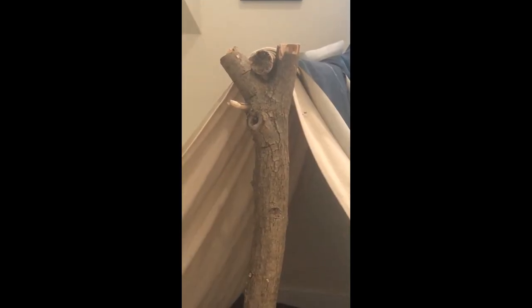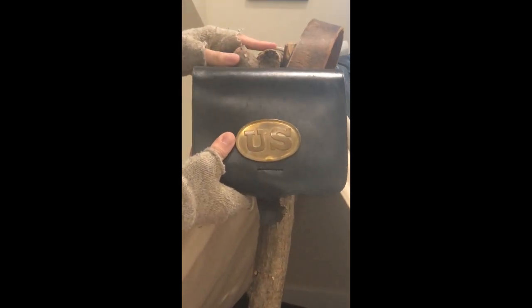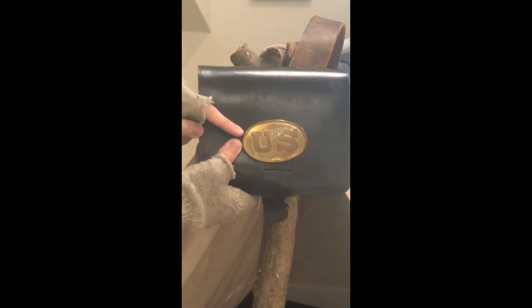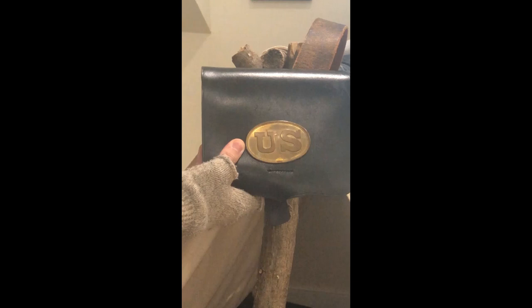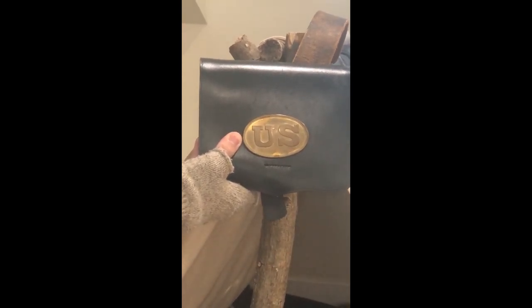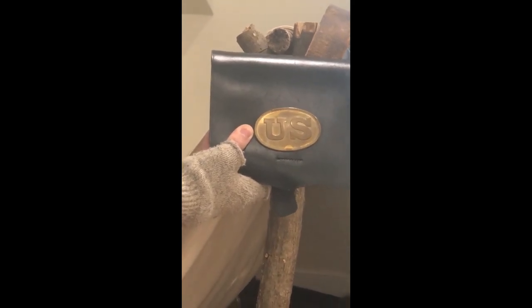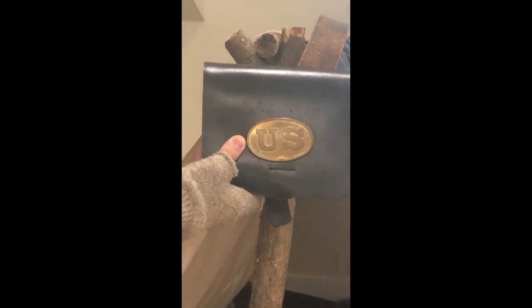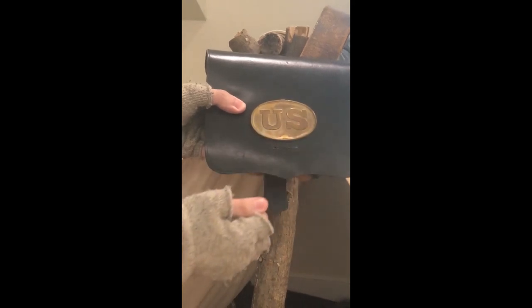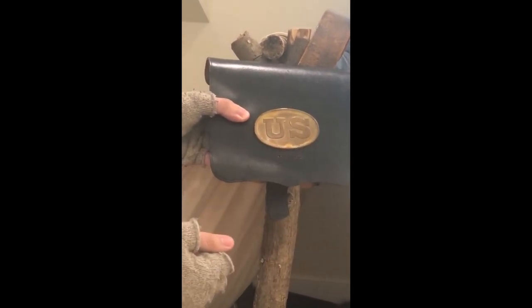Now the first place you want to look is at the soldier's equipment. Here we have a cartridge box where soldiers would carry their ammunition. Now this cartridge box has a brass plate with U.S. marked on the front — U.S. standing for United States. Now remember, when we talk about the Civil War, we like to get lost in terms like Union and Confederate. So it's important to remember that anytime we say Union, we are saying United States. So if you see the U.S. logo on your equipment, it's a good chance you're looking at a Union soldier.